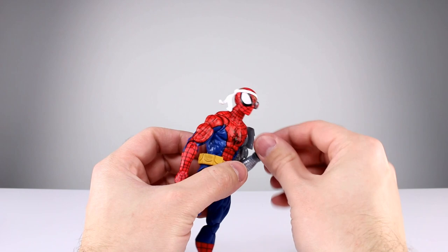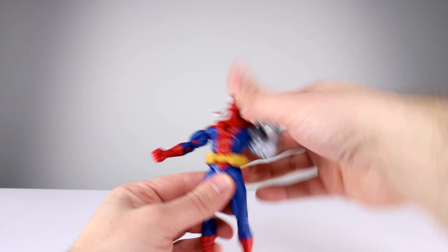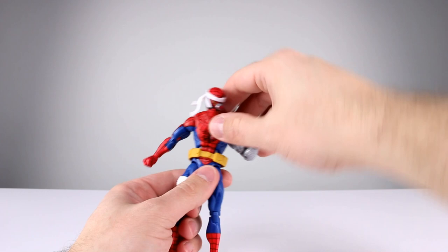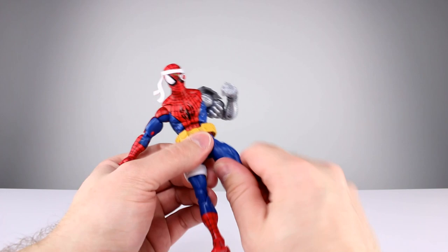The bicep swivel is underneath the armor plate which works pretty well. You do have a double jointed elbow which gets pretty good range given the thickness up there, so I like that. Then you have your swivel and hinge, all fine. On the other side it works a little bit better because you're not encumbered by the robot parts. The ab crunch goes pretty far back — he does get a little pregnant but it's not too noticeable. Forward movement is okay and waist twist is okay.